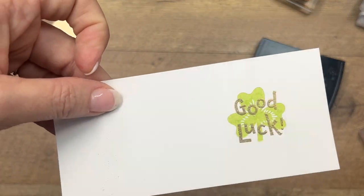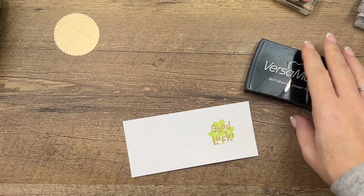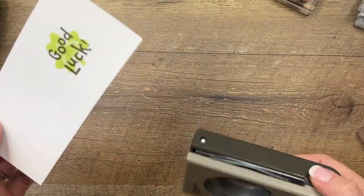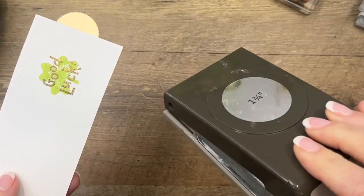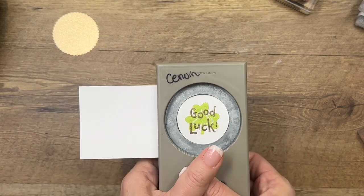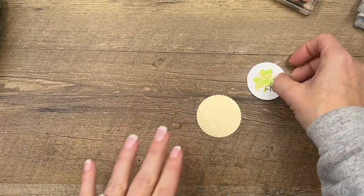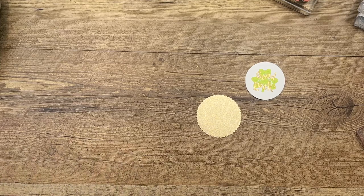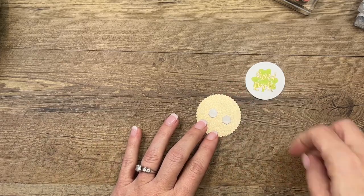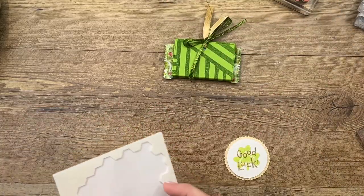Did you know Stampin' Up has new online exclusive products? They've brought their circle punches back — we got mad because they took our circle punches out of the catalog and they said okay, they'll bring them back. They're online now. This is the one-and-three-quarters circle punch. I've also cut out ahead of time with my layering circle dies a Gold Shimmer scallop circle — isn't that shimmer so pretty? I'm going to layer that there and then add some dimensionals.